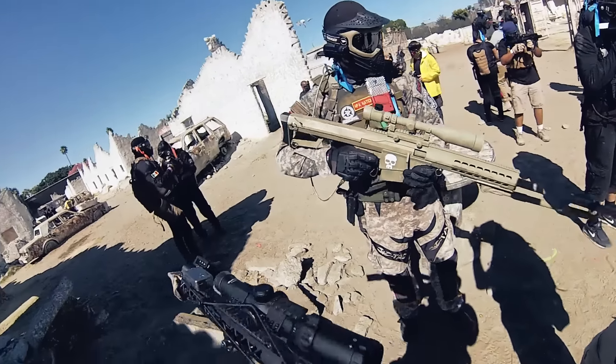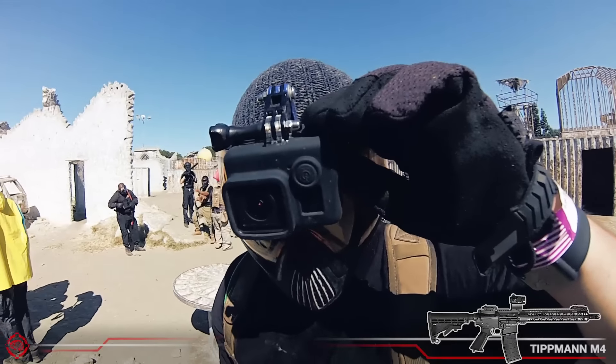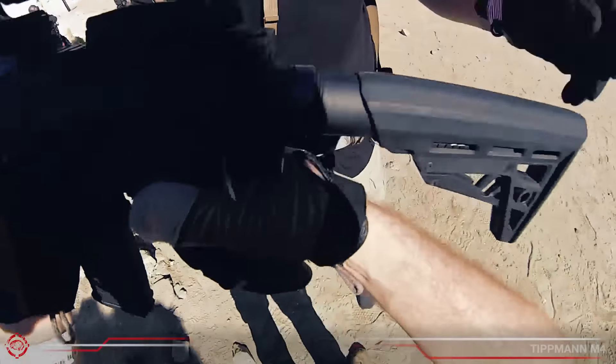What's going on Exploders, today I have some Grindsoft gameplay from Hollywood Sports Park, and I'm trying out the new Amped Airsoft HPL high-pressure line for the Tipman M4.